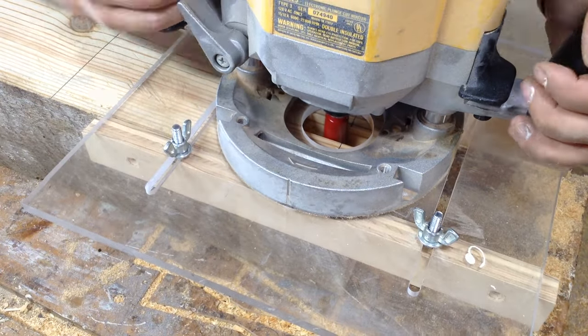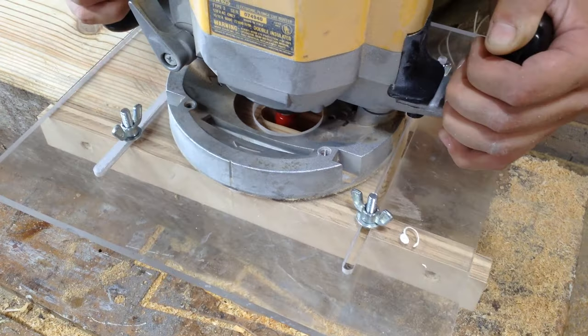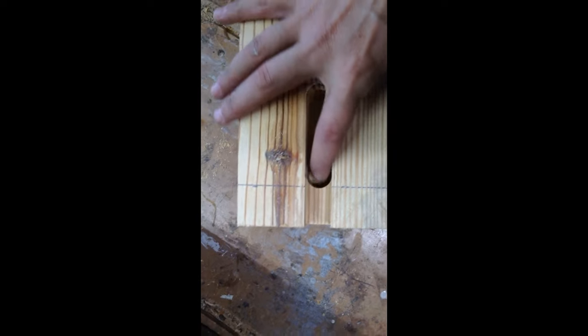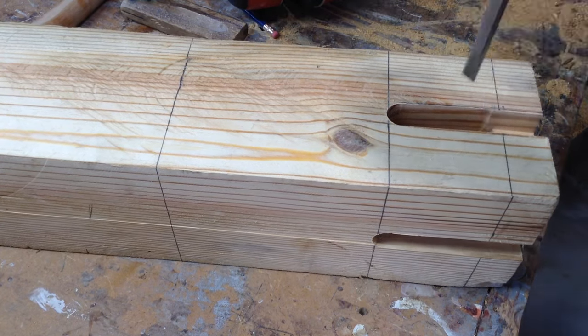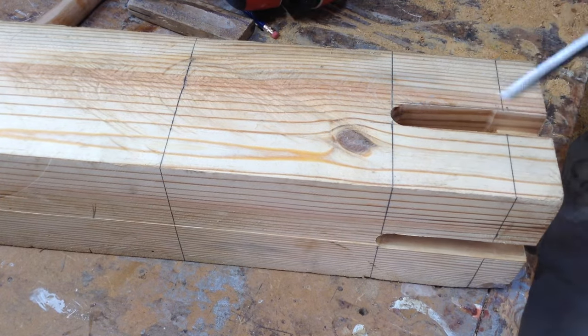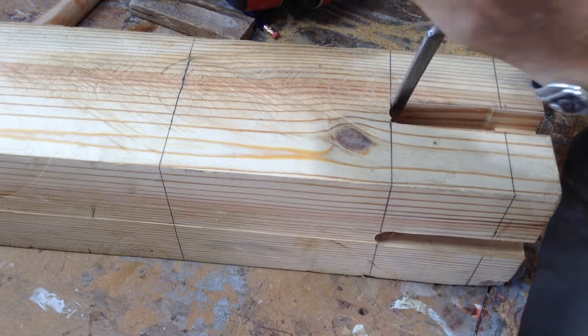I gave this customer the option of having removable legs, but I recommended they be permanent — they're more stable in general. With legs this size, if they were detachable I'd be nervous; there's so much weight to them that they would start to come apart more often than other legs if put together only with hardware. So we decided to go with permanent mortise and tenon legs. Since it's a router bit, it leaves a circular edge, so I'm just cleaning that up with a chisel.